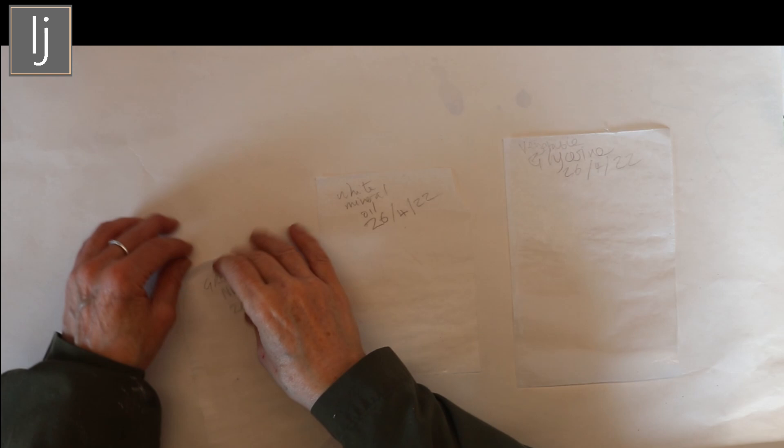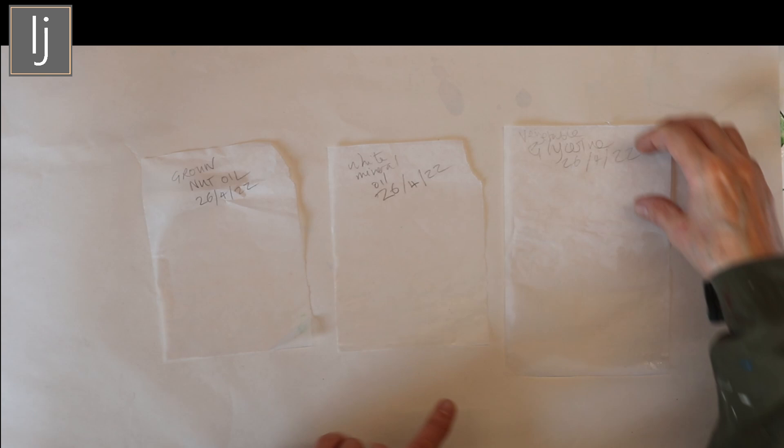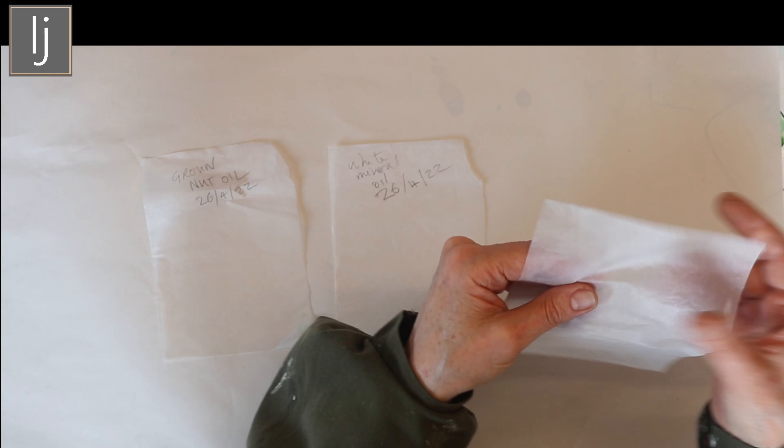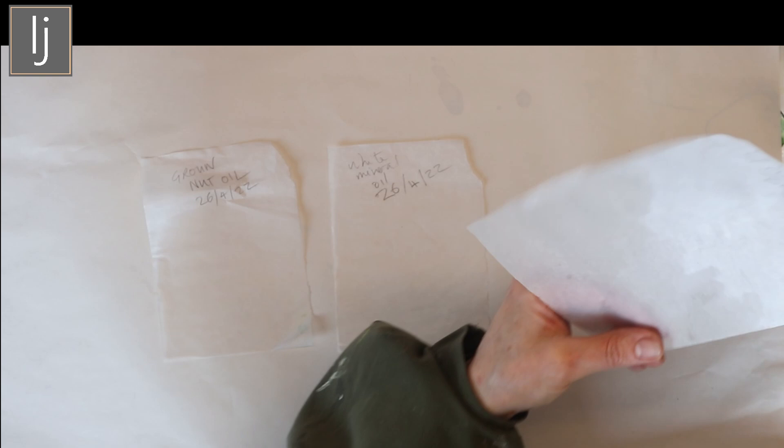Here are the three test pieces I've done on tissue paper: nut oil, mineral oil, and vegetable glycerin. The vegetable glycerin is really, really soft - pretty useless, I wouldn't trust it. It's still sticky and that's after about four days of being somewhere reasonably warm.